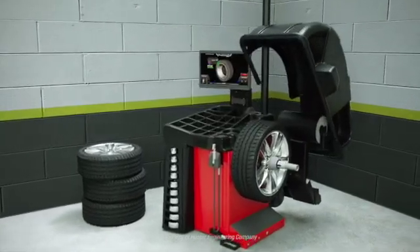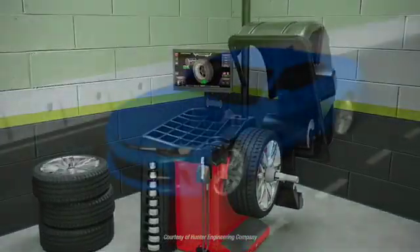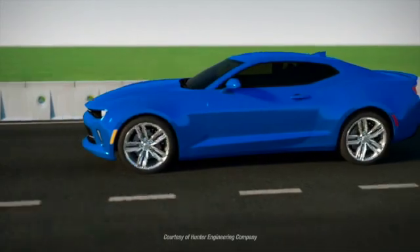Balancing is always required to eliminate vibrations, but eliminating all wheel and tire induced vibrations requires measuring and correcting road force as well.